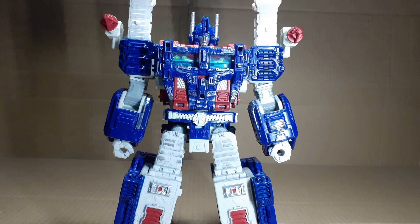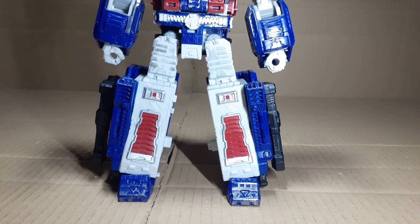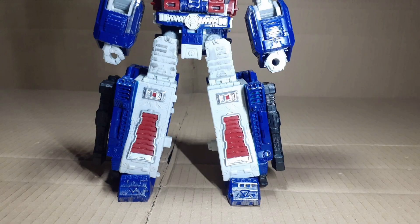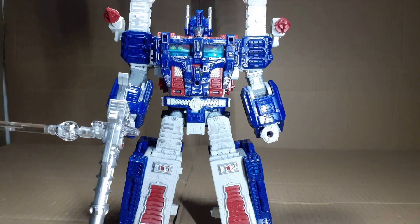Shoulder cannons go on his shoulders, small blasters attach to his legs — but this is more for his repaint, Optimus — so we're just gonna leave them off. And he just holds the big blaster.